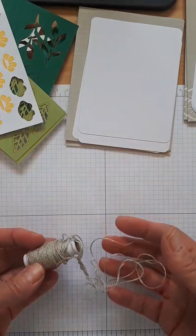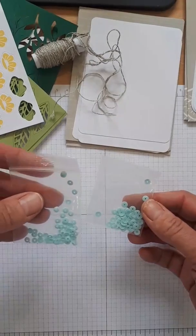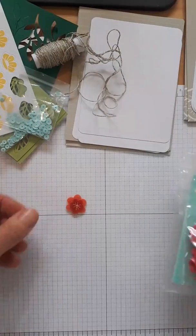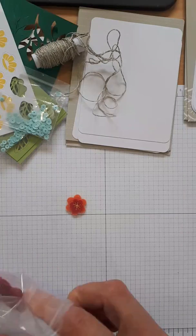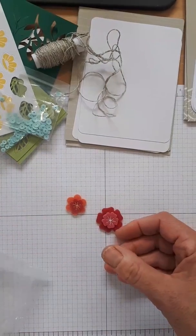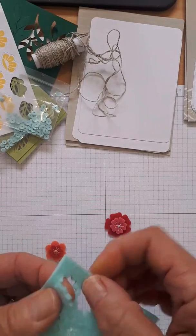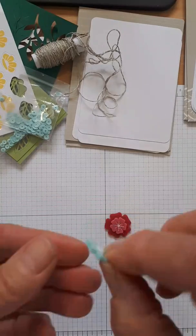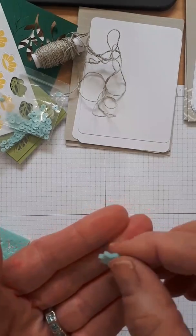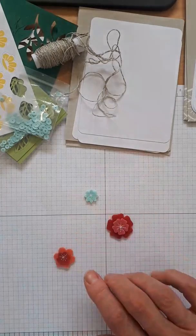It comes with sequins in two different sizes — the slightly bigger ones are important to note. This kit is called For the Love of Felt, and the felt pieces are super cute. When you're using felt, you want to use your Tombow adhesive. There are also these little blue flowers — this is the good side, and this is the back side where you can see all the strings bunched up. We have three different types of felt flowers in total.